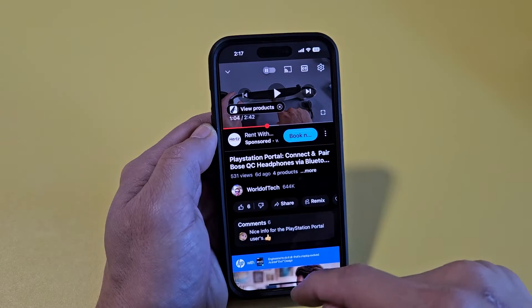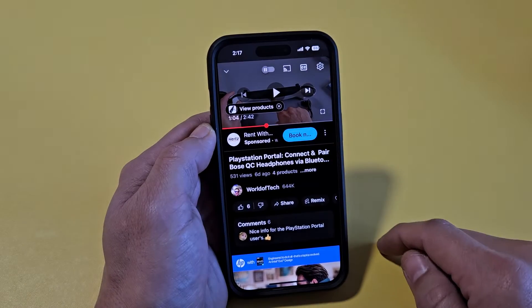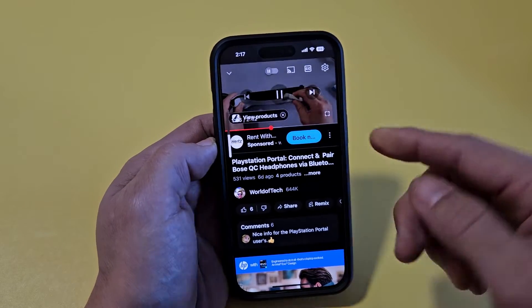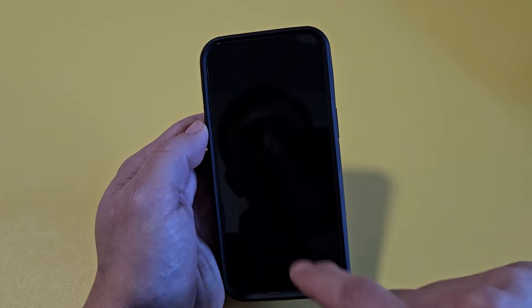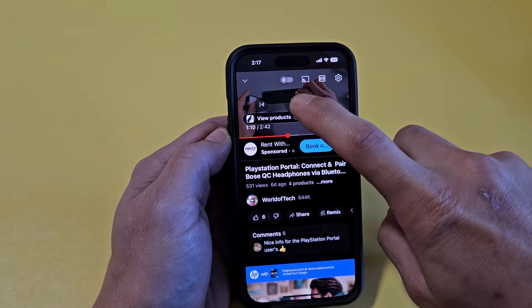So for example, here's the YouTube app right here. Here's a video right here, so let me press on that video. So if I want to keep the audio going while the phone is locked, if I lock it, it's going to stop right away. So what I'm going to do is, first thing is I'm going to go ahead and play the video.